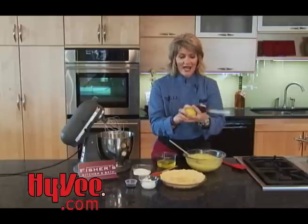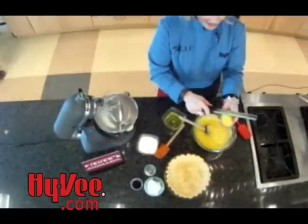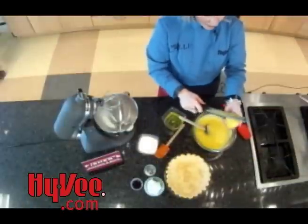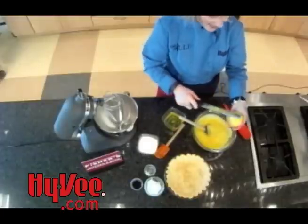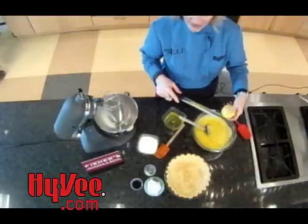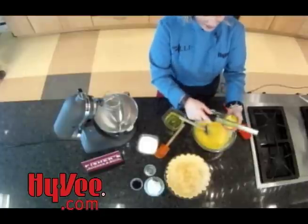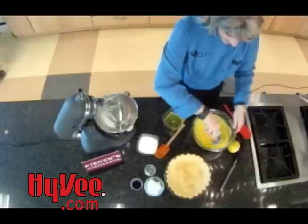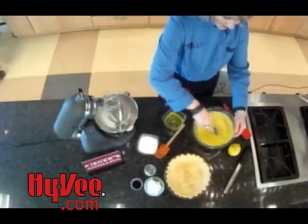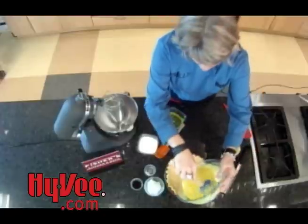The very last thing I need to add to make this really nice and sunny and bright is my lemon zest. Remember, it's important just to get the very bright part of the zest — not that white part down in there, that's the pith and it's very bitter. We don't need that in our pie filling today. So I'm just going to tap that into my filling, stir that in quickly, and then we're going to put this right into our pre-baked crust.